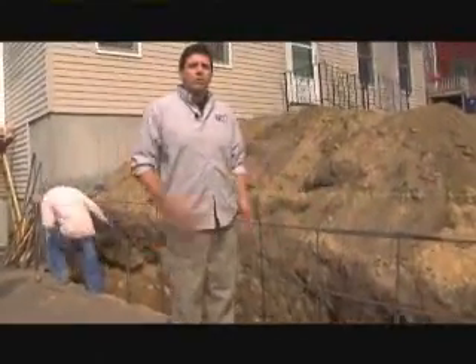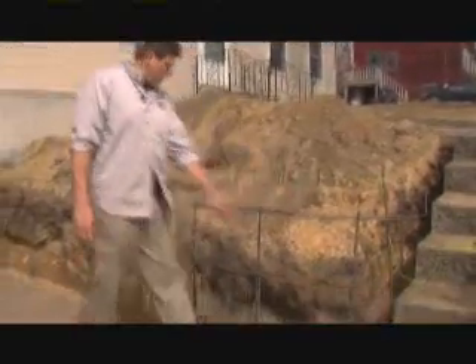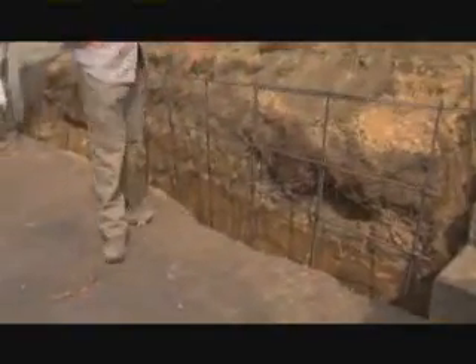How are you going to get concrete to stack this high? We're going to show you how we do that. It's going to be monolithic because you've got your footer and everything. What's great on our side is we have all sand under here, so it's just great drainage.